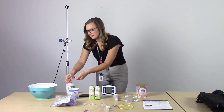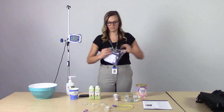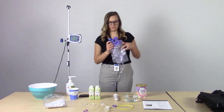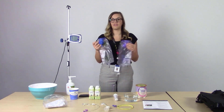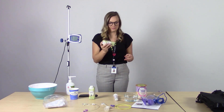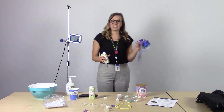First, wash or sanitize your hands. We're going to fill the Feed and Flush Bag Set. The purple bag is for the formula or the Feed, and the blue bag is going to be for the water or the flush. Start by shaking up the formula, opening it up, and pouring it into the feeding bag.